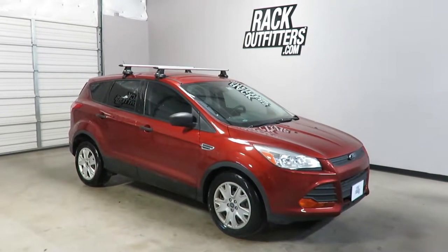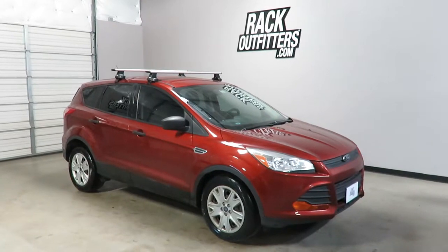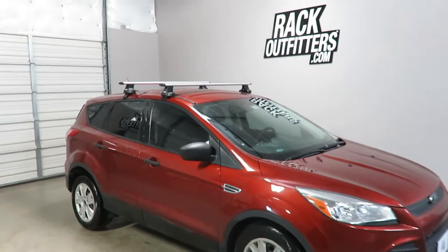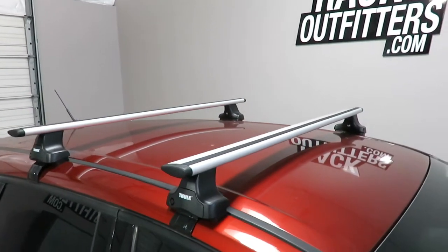This is a fit for a 2013 through 2016 Ford Escape with a bare roof. We've outfitted this vehicle with the Thule Aeroblade Rapid Traverse base roof rack system.